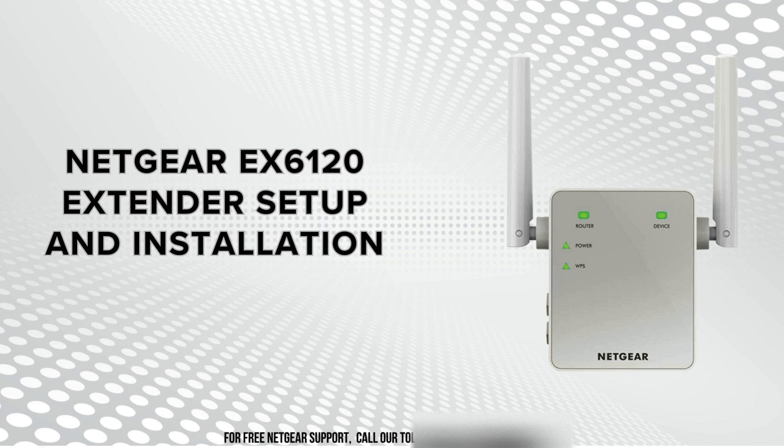Today we'll talk about the Netgear EX6120 extender setup and installation process. In this guide, we'll walk you through the steps to effectively set up your extender for optimal Wi-Fi coverage and performance, ensuring seamless connectivity throughout your home or office space.